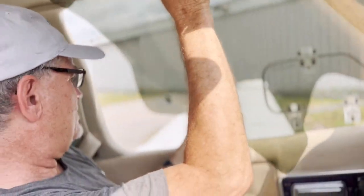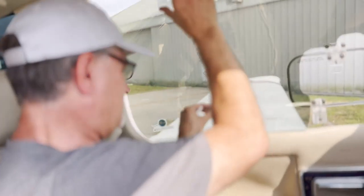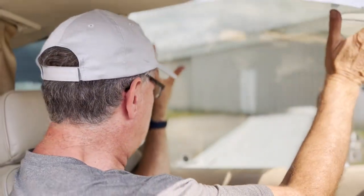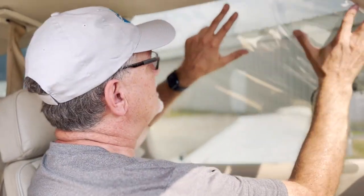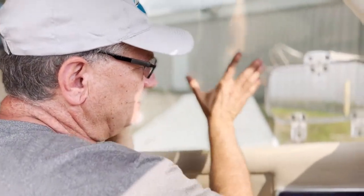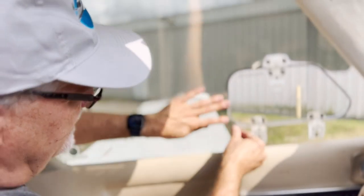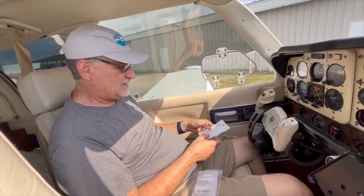Now we can go ahead and put the shade in. Start from the bottom, find how much it goes down, tuck this in and get a lot of clearance. Just a little adjustment here and there and we are good.